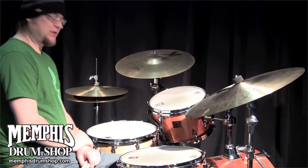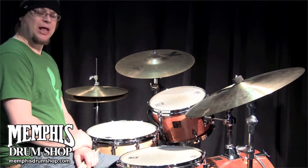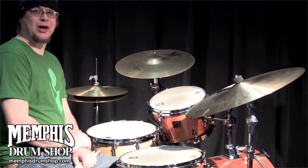Hey y'all, I'm George Slepek and this is a Craviato 14x6.5 custom shop one-ply curly maple snare drum with a natural oil finish. This drum is available for purchase at MemphisDrumShop.com.